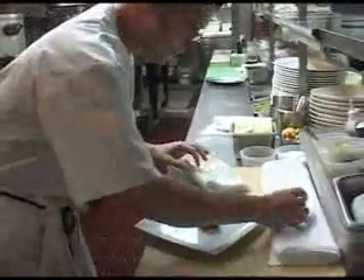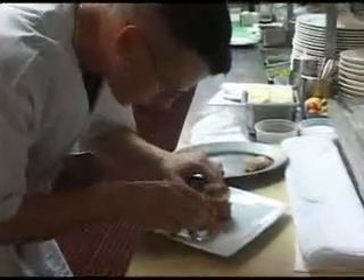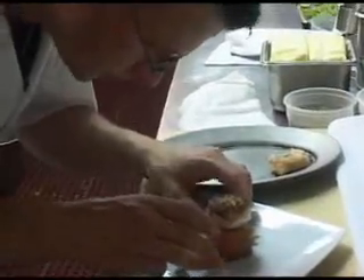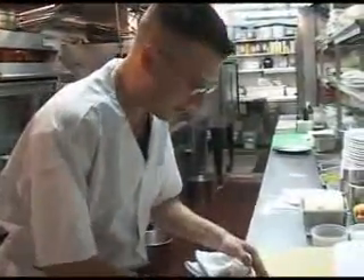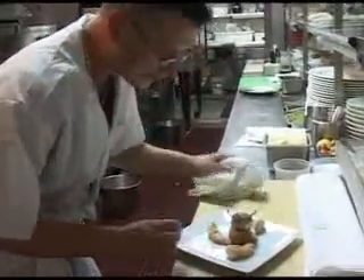Then we're going to put the scallop right on top of that, like so. And I get my shrimp wontons. The shrimp wontons are fresh gulf shrimp from Key West and they're wrapped in a wonton skin with cilantro leaf. They are wok flashed to a medium rare, then put them on the plate, and it's going to get my emulsion sauce.